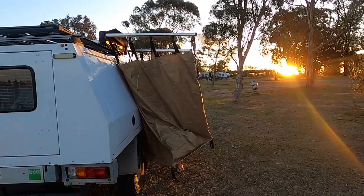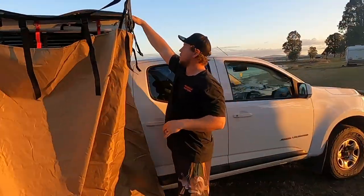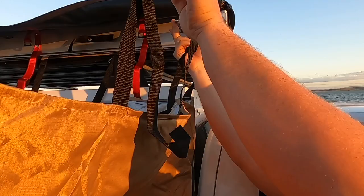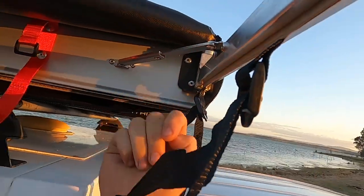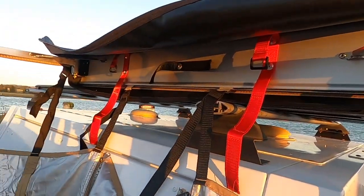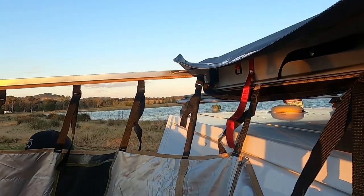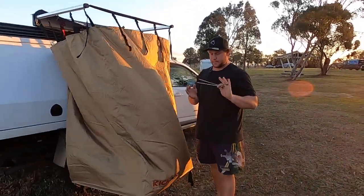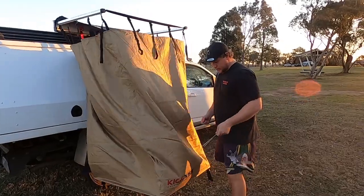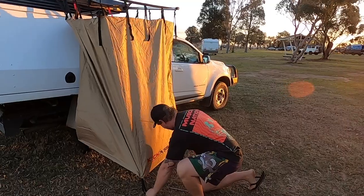Come around here and just look up here. There are two arms in the corners — just snap them into place, one there and one on the other side as well. They send you out four pegs in the kit. You've got a D-ring on each corner that you can peg this thing down to. We're in really soft ground at the moment, so you can just push that in.